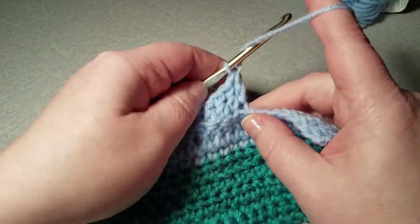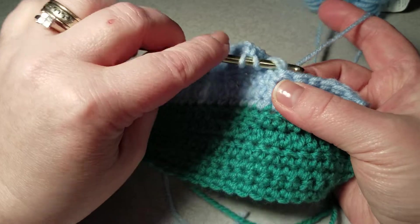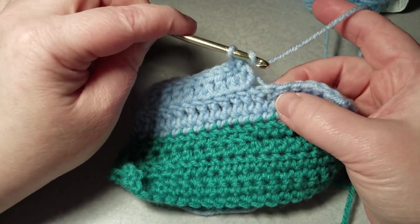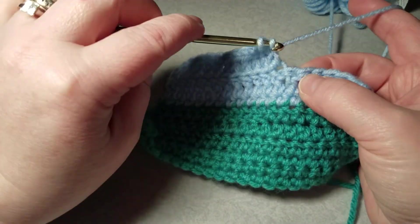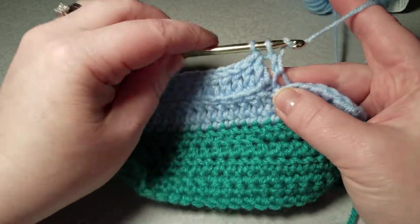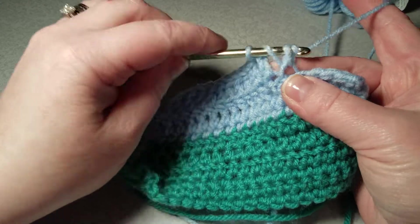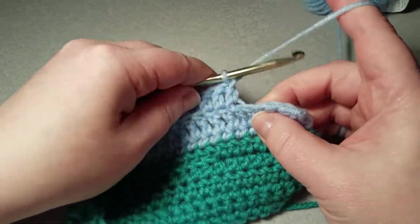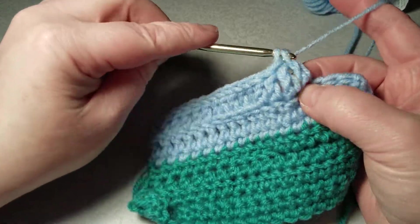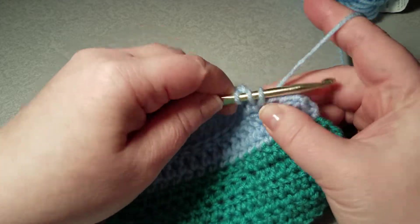To do a front post you only go through the front V, and that will put your ridge to the back of your work. We'll do a few more front post stitches, and then I will go through and do my regular double crochet.